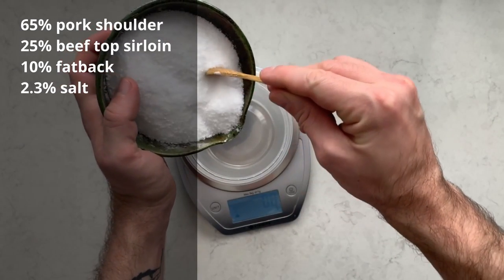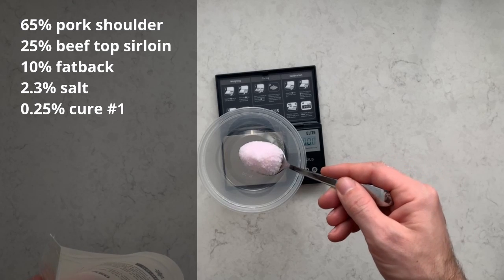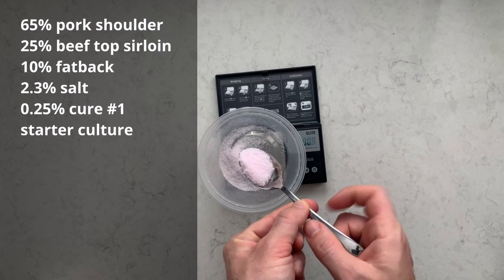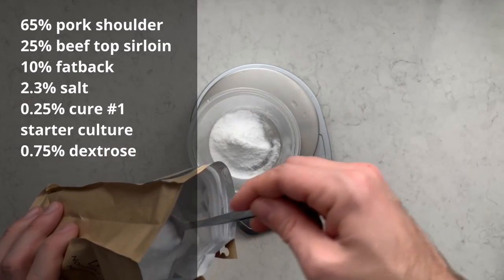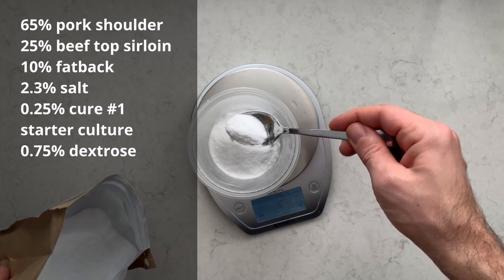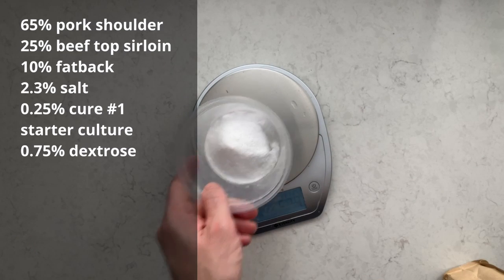Our critical safety ingredients are 2.3% salt, 0.25% Prague powder number one, the Flavor of Italy starter culture, and 0.75% dextrose to feed the culture. These ingredients protect the sausage from pathogens while it ages. It's really important to use the correct cure because this sausage is going to age for less than 30 days.